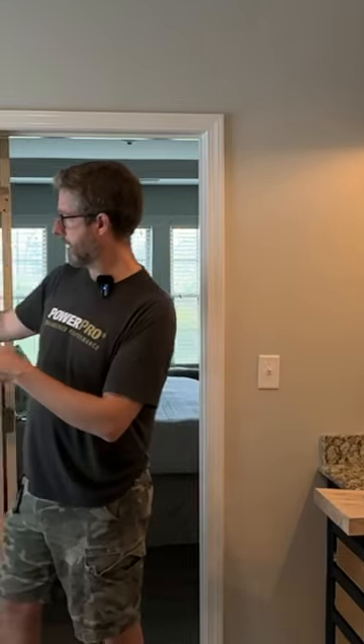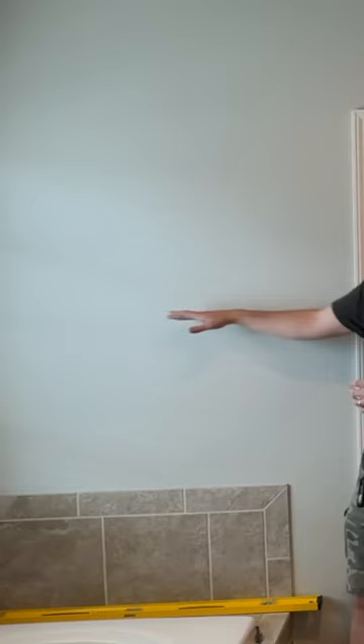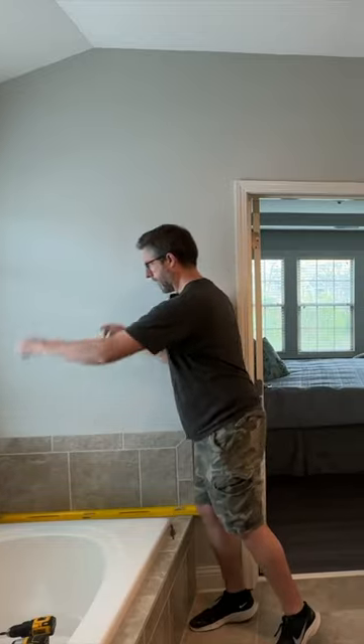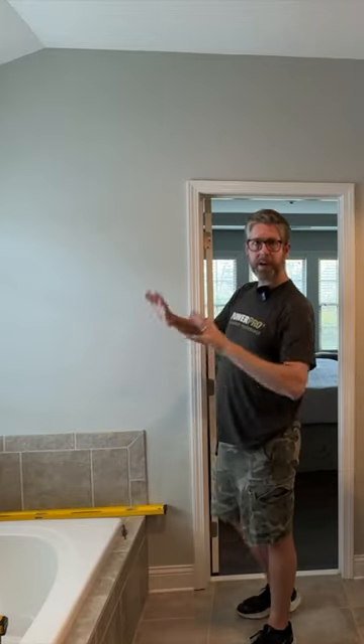We are in the middle of redoing our bathroom, and one of the things we really disliked — and thought let's switch this out while we're at it — is that long towel bar that typically gets installed over the bathtub. Like this one. We don't like it. It's hard to reach over the bathtub to try to get the towel on there every day.